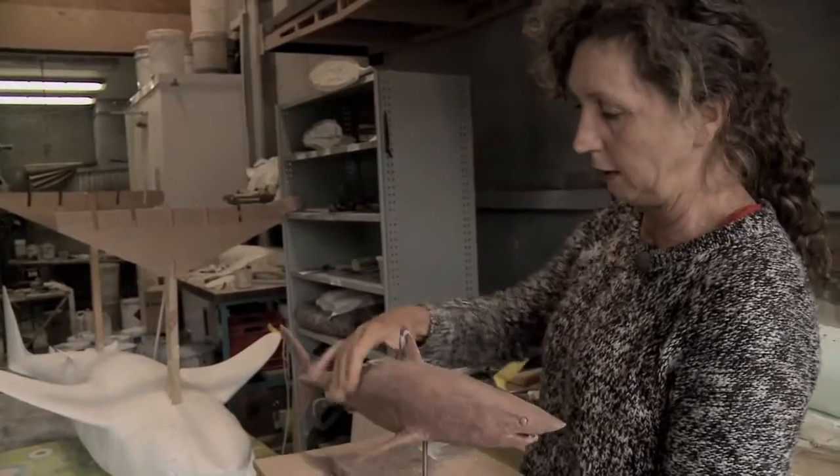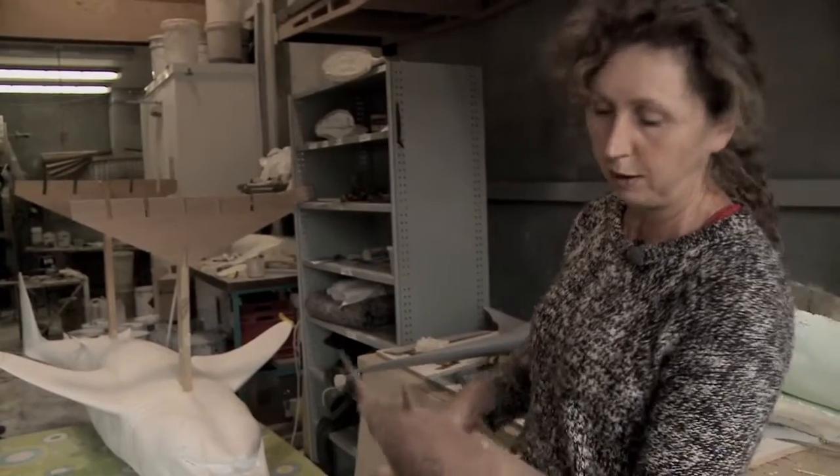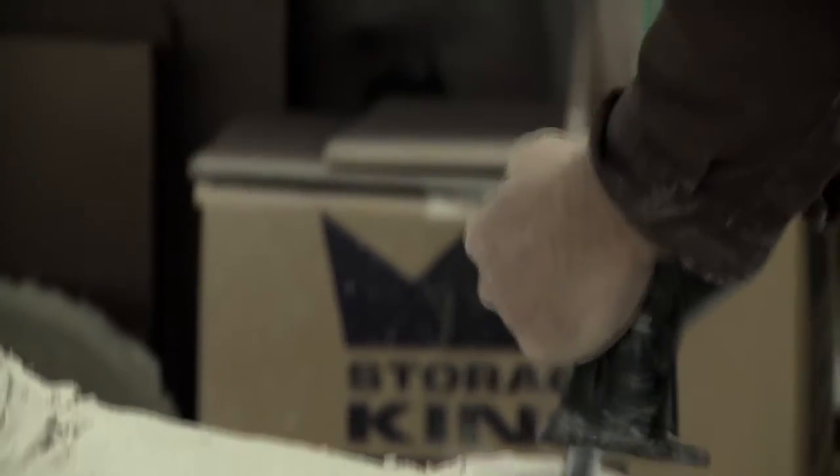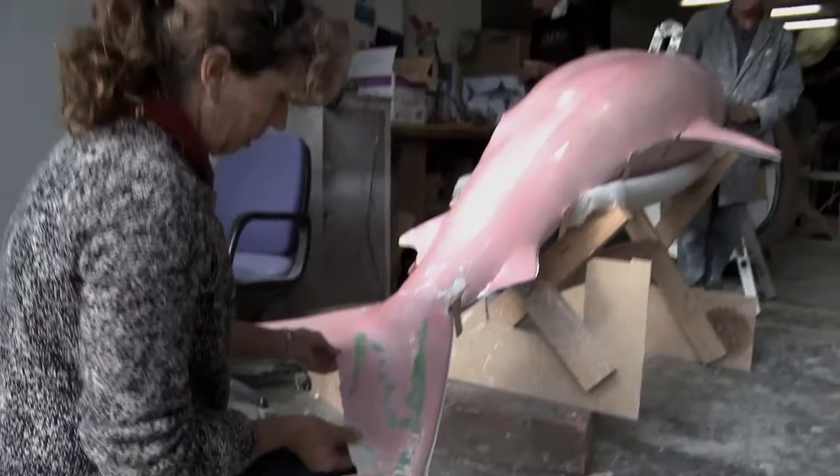You can see that was straight in the maquette stage, and you can see the swimming pose that's been put into it now. From the plaster moulds we will take fibreglass mouldings out of them and join them all together.